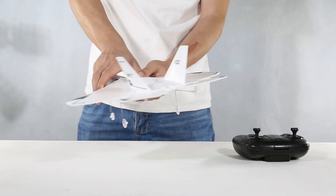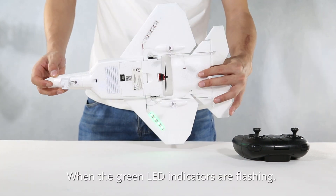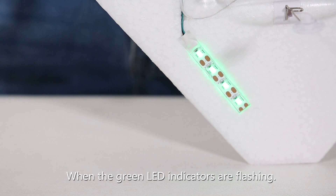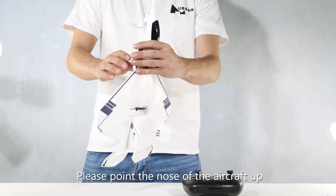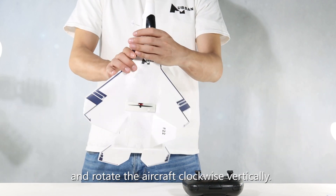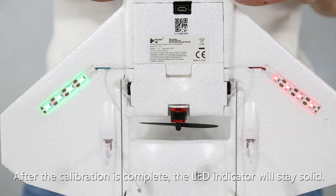Perform a horizontal calibration: please rotate the aircraft clockwise horizontally. When the green LED indicators are flashing, perform a vertical calibration: please point the nose of the aircraft up and rotate the aircraft clockwise vertically. After calibration is complete, the LED indicator will stay solid.